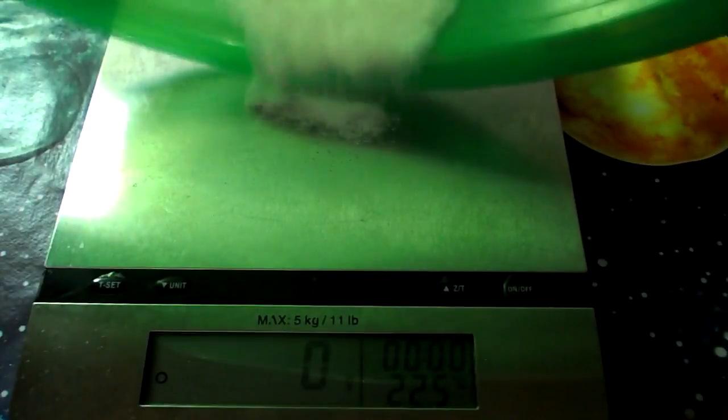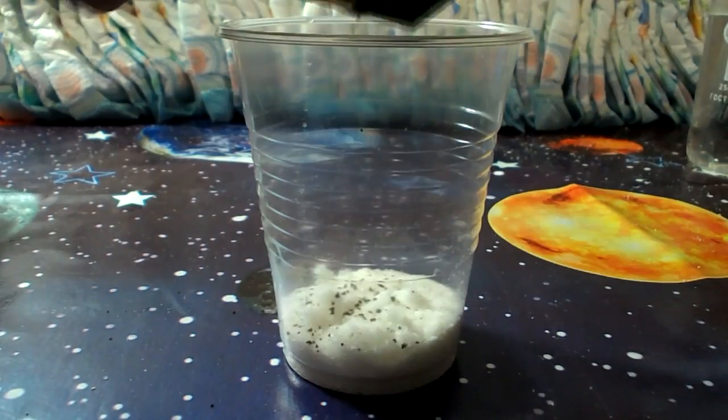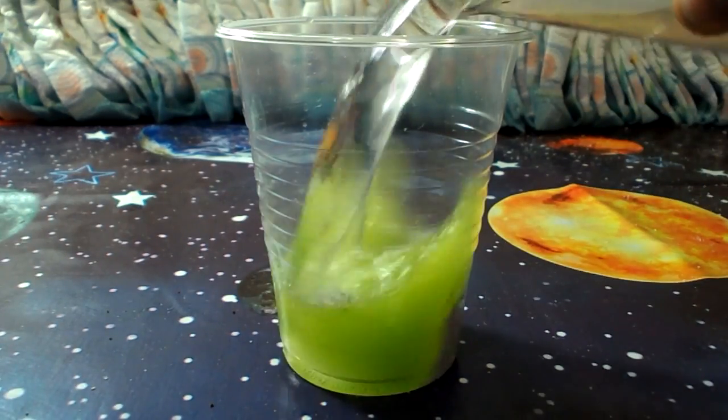I got 10 grams of polymer from a diaper. Now let's add some color and mix with 200 ml of water.